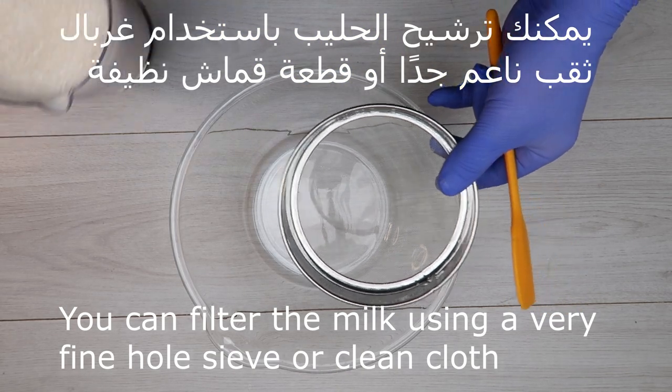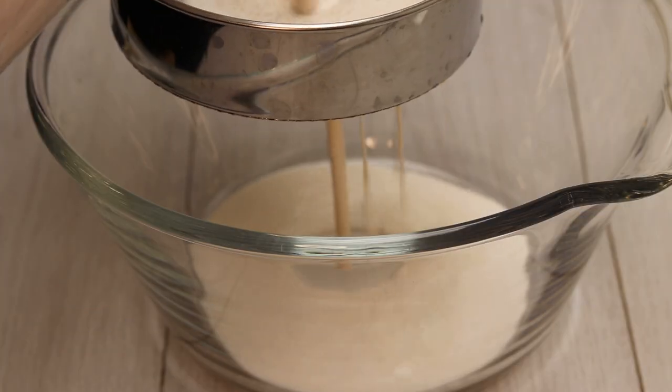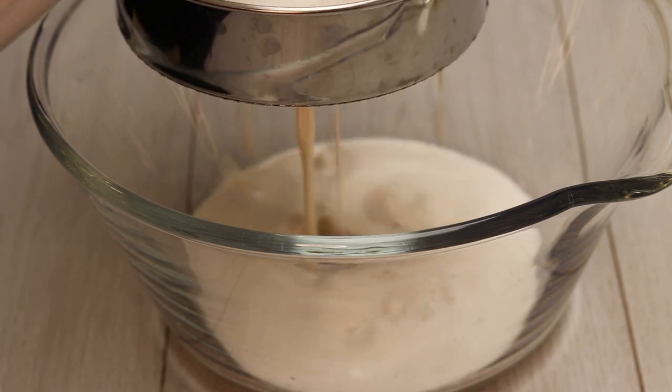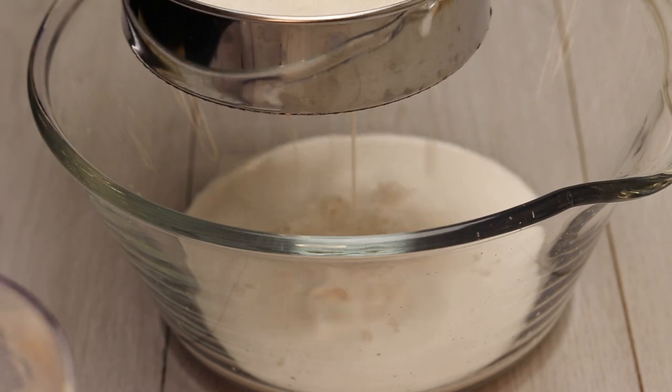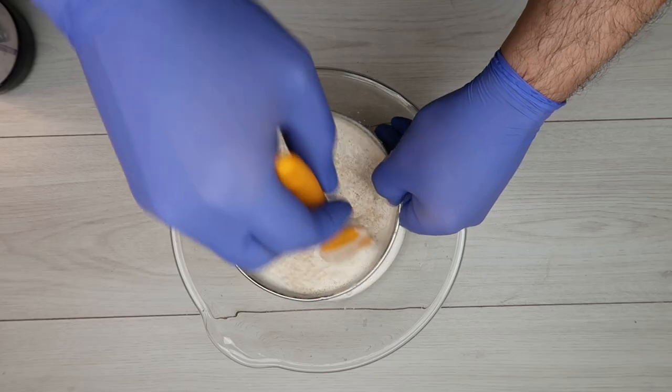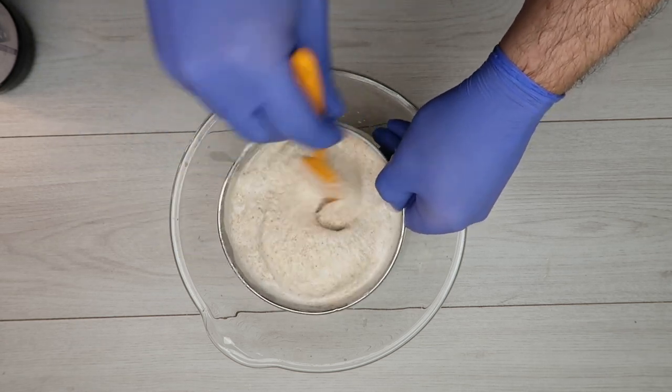وبنصفي بالمنخل يكون رفيع جدا، او قطعة قماش تكون نظيفة. ولكن انا بحب كن في بعد الشوائب. بكون حسب رغبتكم. (Sift it finely through a sieve or a clean piece of cloth to remove impurities, according to your preference.)